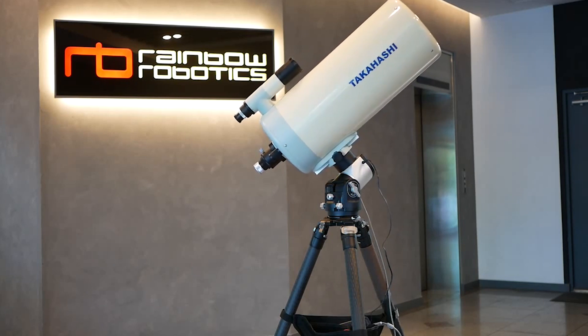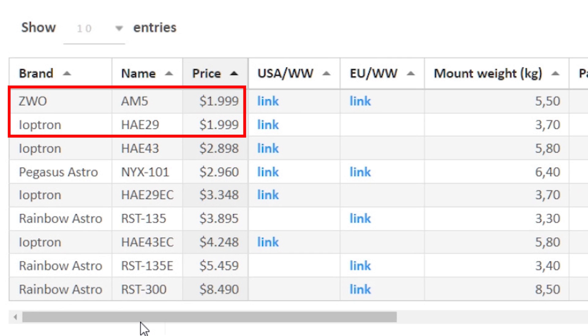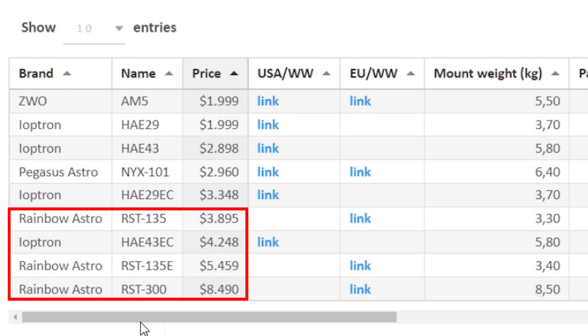Prices currently range from about $2,000 for the ZWO AM5 and the iOptron HAE29, to a little under $3,000 for the iOptron HAE43 and the Pegasus Astro NYX101, and upwards of $3,900 to $8,500 for the Rainbow Astro mounts.